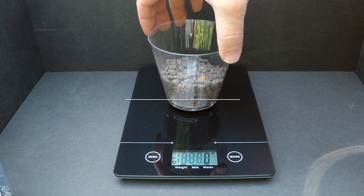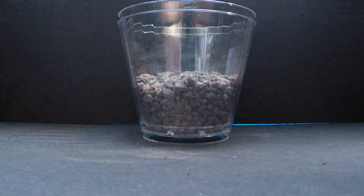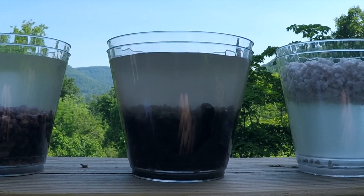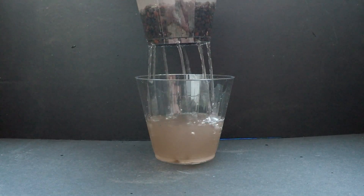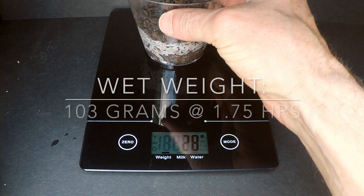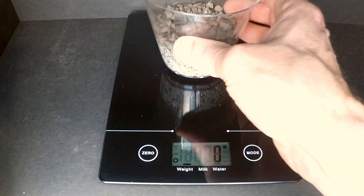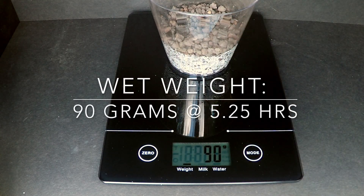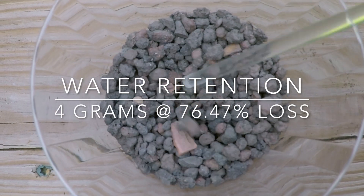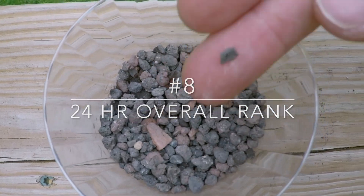Lava rock, which is sometimes known as scoria, is a hard yet porous material with excellent drainage. Its large pores absorb some moisture and can house beneficial bacteria. It also has a pretty color, which makes it a good choice for top dressing. Similar to expanded shale and granite, it can last a long time without breaking down. With 4 grams of water retained at 76% loss, lava rock or scoria ranks number 8 overall in inorganic material.